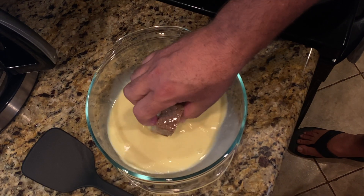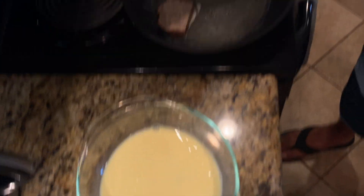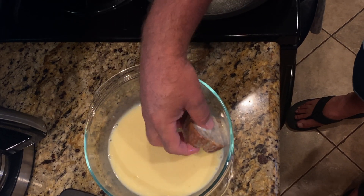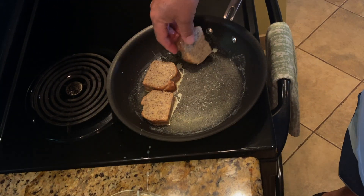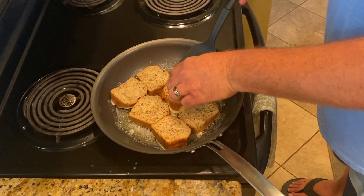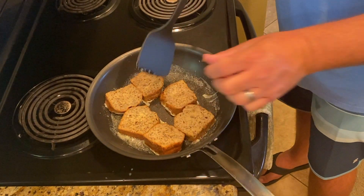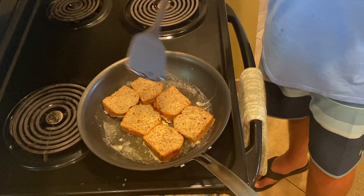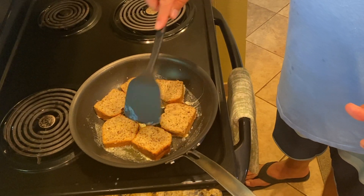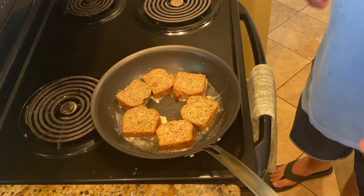Hopefully we can get about six pieces in there. The reason we cut them thick like this is because you don't want it soggy — you want it to still retain its bread texture, with some of that good custard on the outside. Okay, we got six pieces in there. So it's been cooking for a little bit. We want to just take a little peek and see what it looks like. Not ready to turn yet. You want to wait till it's nice and golden brown and delicious. That butter in the pan is going to help it brown.